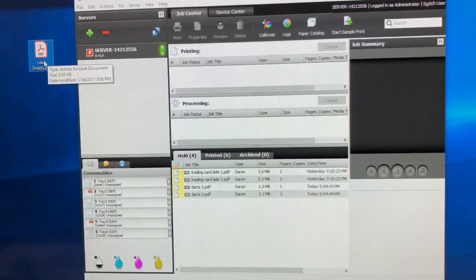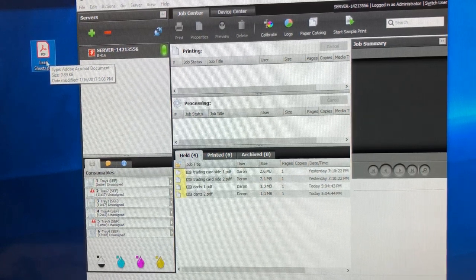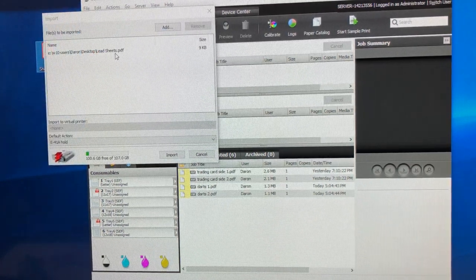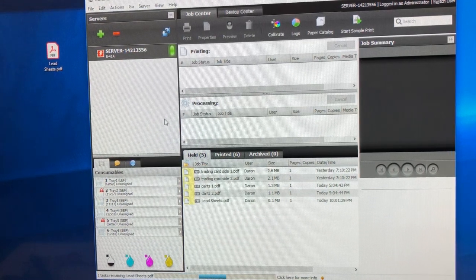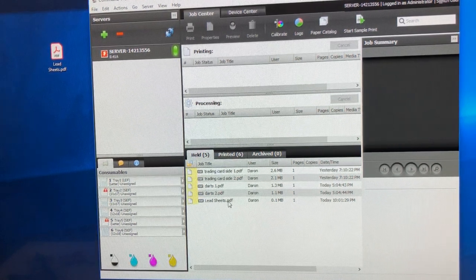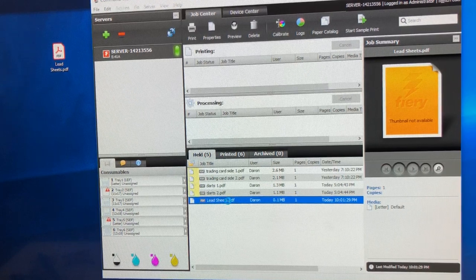I'm still waiting for the Impose part of the Fiery so that I can automatically lay out business cards, postcards, and so on. This is the job that I need to print 600 copies of, so I'm just going to import it here to the Fiery. This is transferring the job to that box that is up on the printer.